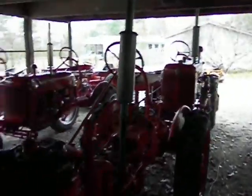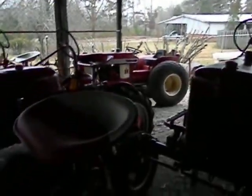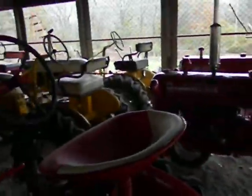I was going to get it out and demonstrate it for you, drive it around, but I don't know if you can see, it's actually snowing pretty heavily today. It's actually not sticking, but it's snowing pretty heavily. And I also have a couple other tractors behind it, so it'd be a challenge to get it out of the building.